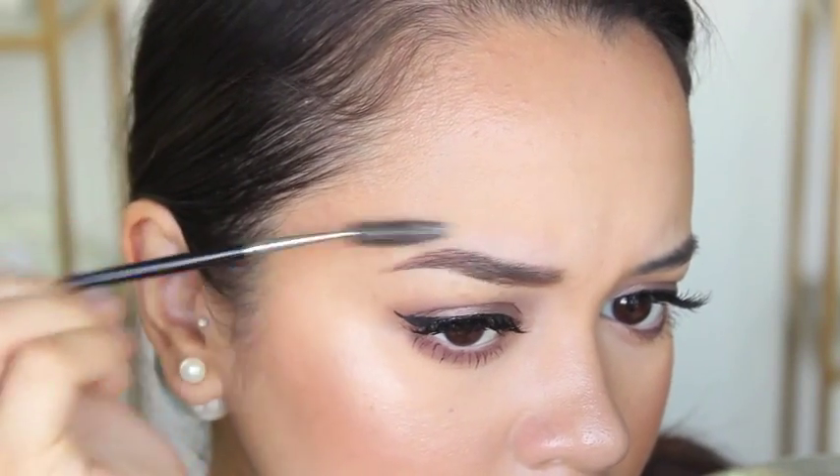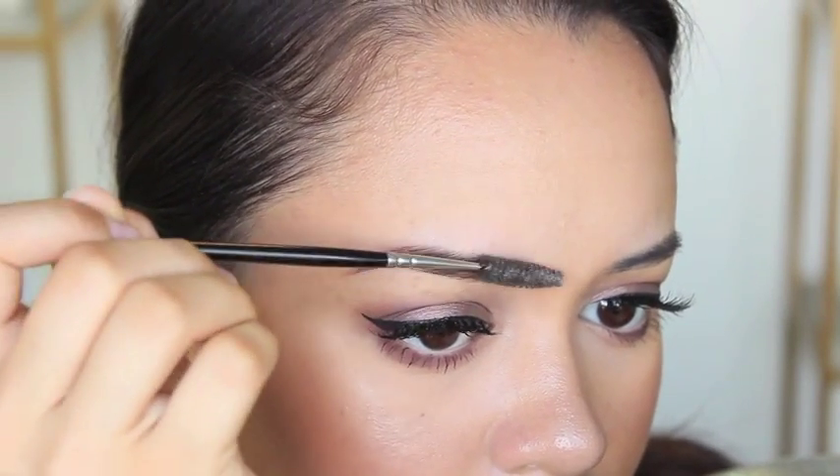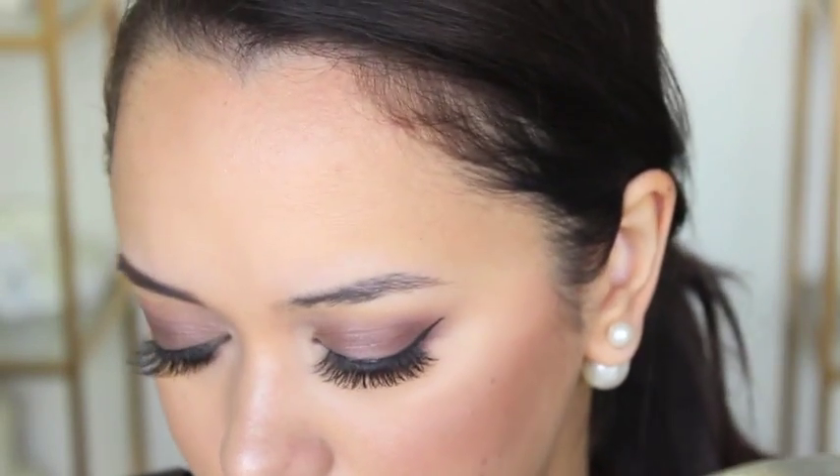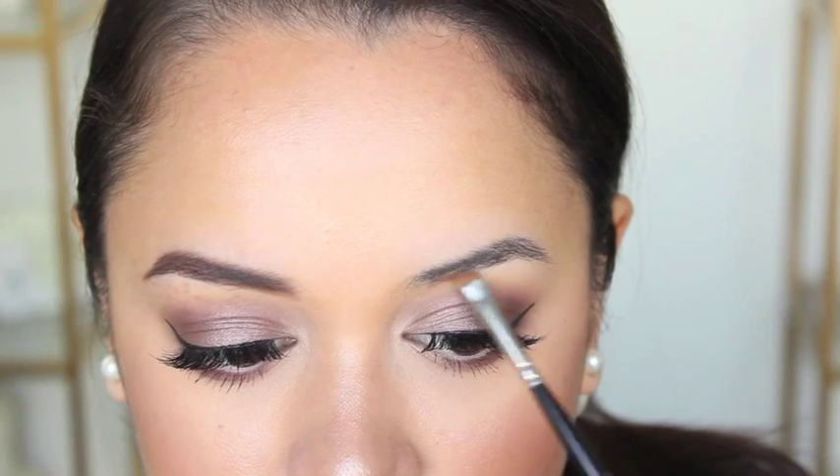Once I've finished filling them in, I take my spoolie brush and run it through them just so it looks a little more blended — this really does help to blend the product out. Then I'm going to do the same to my other brow.